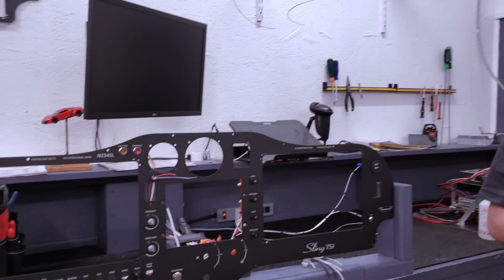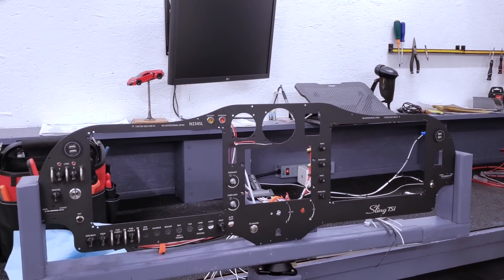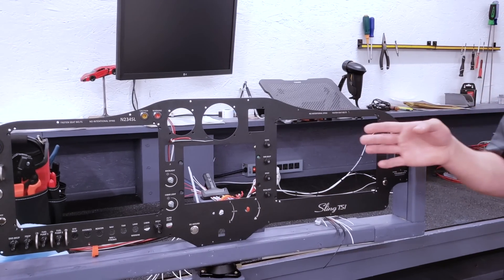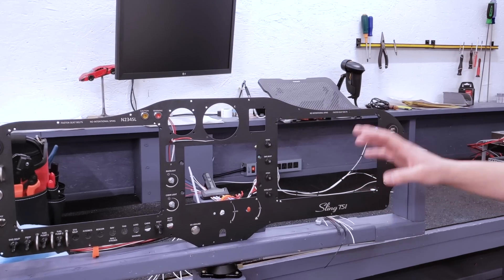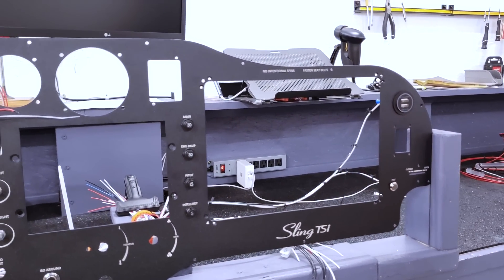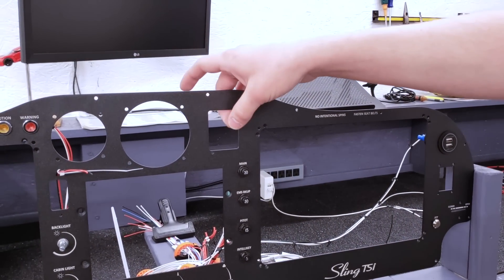Right here is an example of an actual panel for a Sling TSI. This is going to be a little closer to yours, except this one has a couple extras — like the VPX, and I don't see any breakers there.